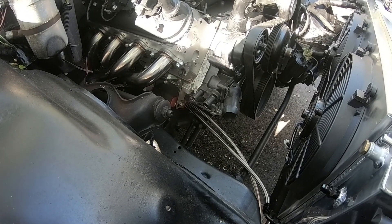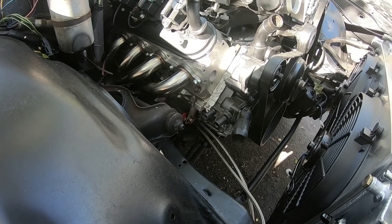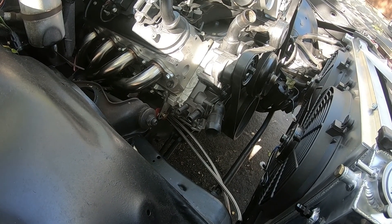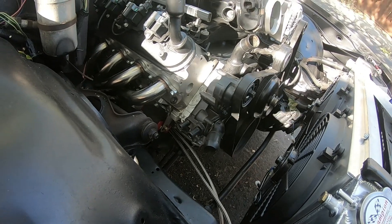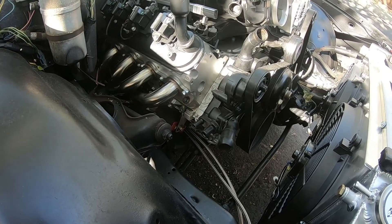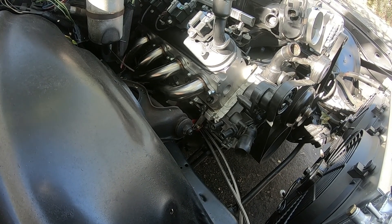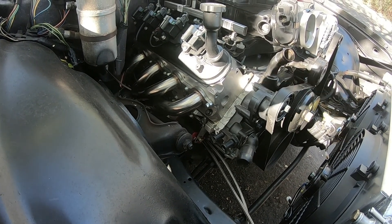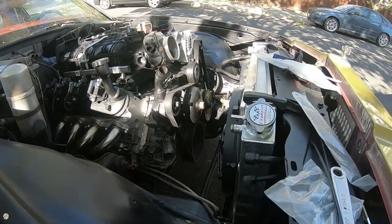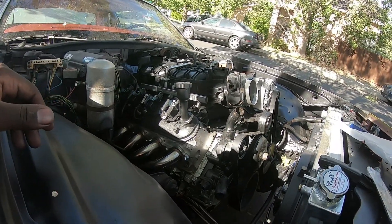I'll run to the speed shop tomorrow — seems like that's the only place to grab these AN fittings. I'll grab the radiator hoses, the heater hoses, and I think I'll get everything connected. I'll see if I can get a transmission dipstick as well, pop that in, and hopefully my guy shows up so he can wire up the motor.